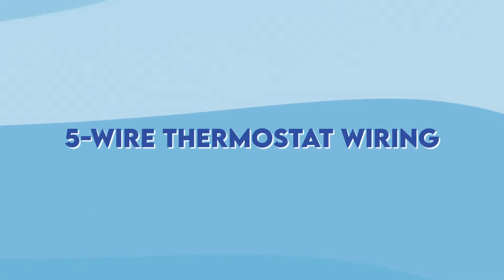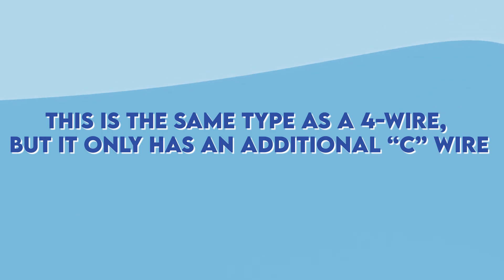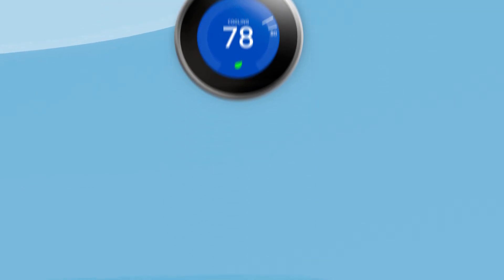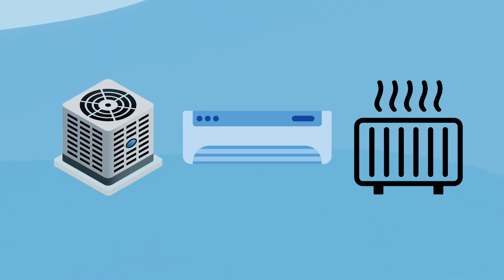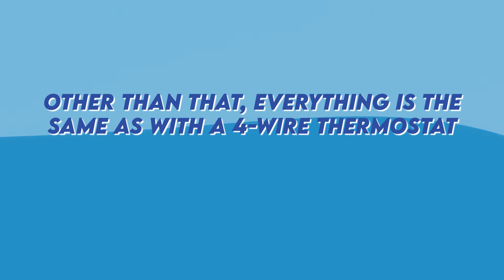Five-wire thermostat wiring is the same as the four-wire, but with an additional C wire. Thermostats with five wires are the most versatile ones as they allow you to control everything from furnaces to air conditioners and heat pumps. There's an additional black wire that you need to connect to the C terminal. Other than that, everything is the same as the four-wire thermostat.